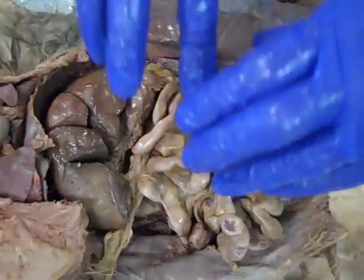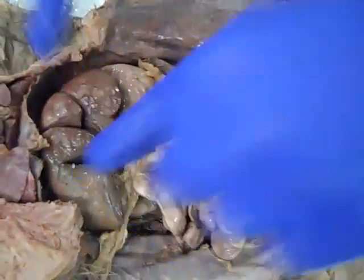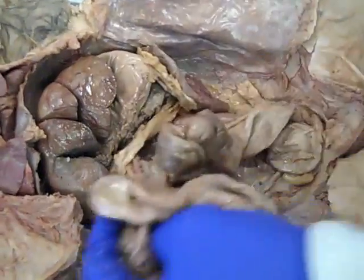So we've got to see how blood vessels are going to go from these organs to the liver. And that's what we're going to do.